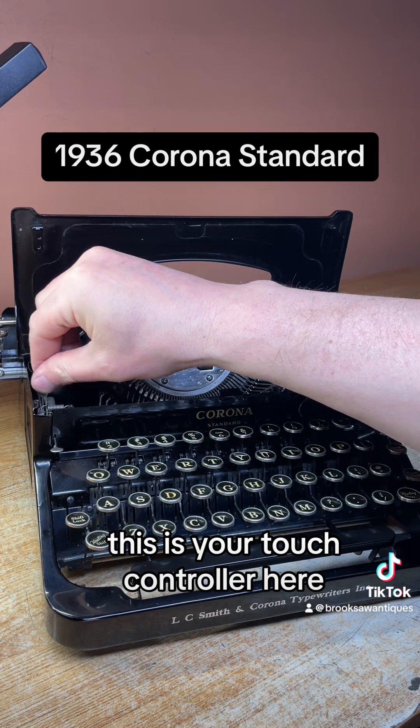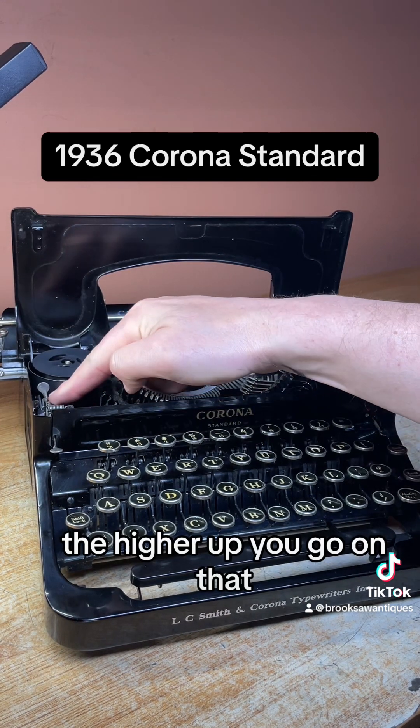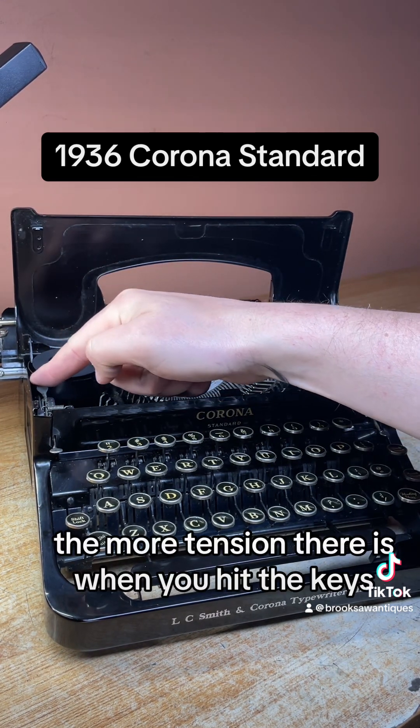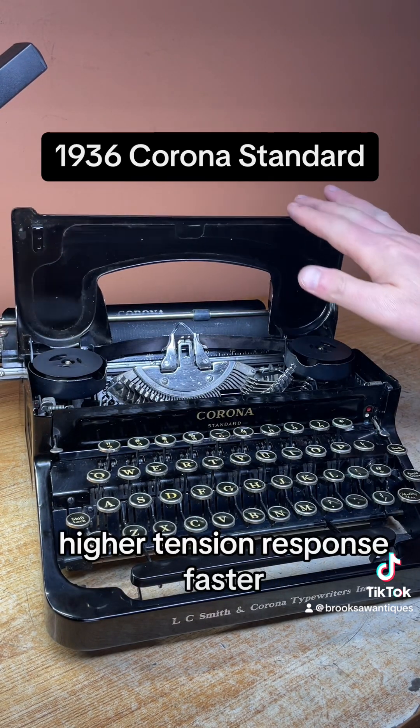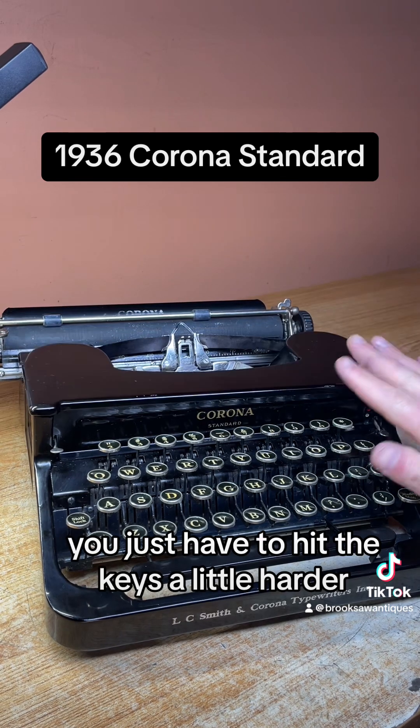This is your touch control right here. The higher up you go on that, the more tension there is when you hit the keys. So more advanced typers would like that higher tension — it responds faster, you just have to hit the keys a little harder.